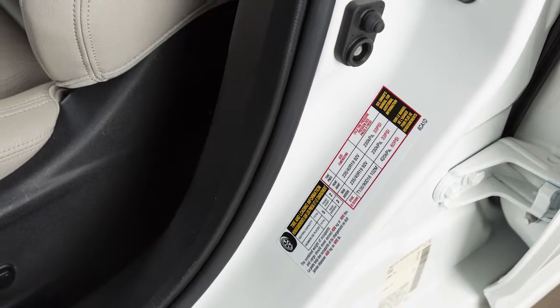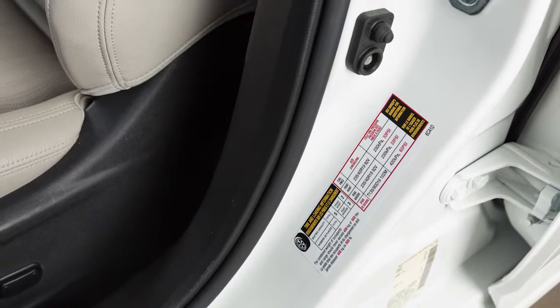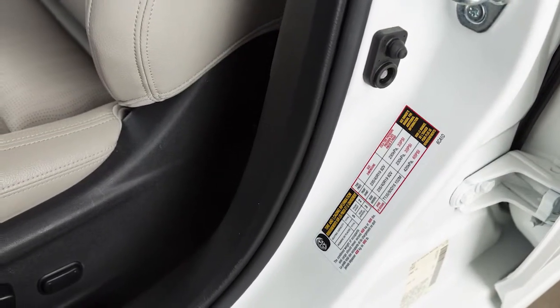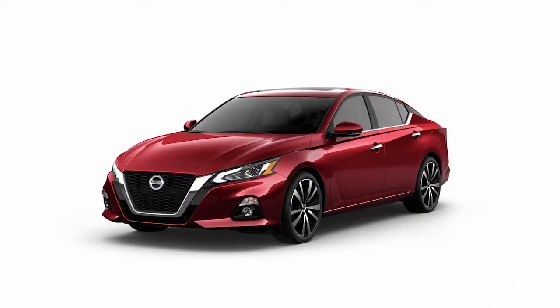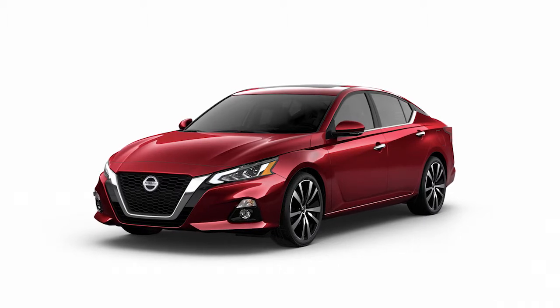Please see your Owner's Manual for the location of the Tire and Loading Information label on your vehicle. The tires are considered cold after the vehicle has been parked for three hours or more, or driven less than one mile at a moderate speed.